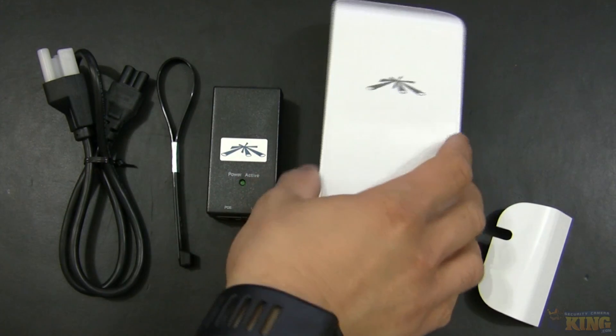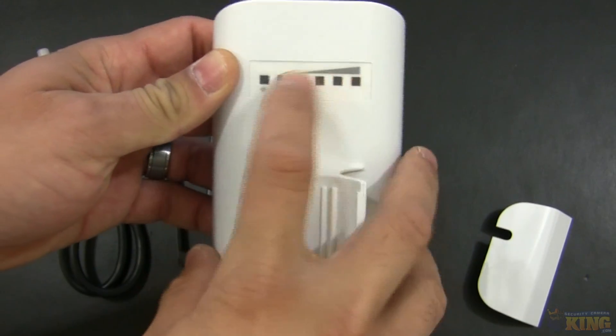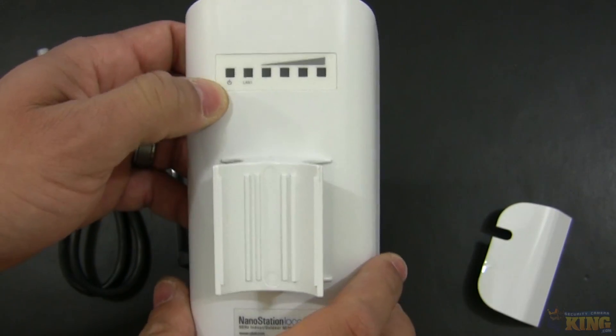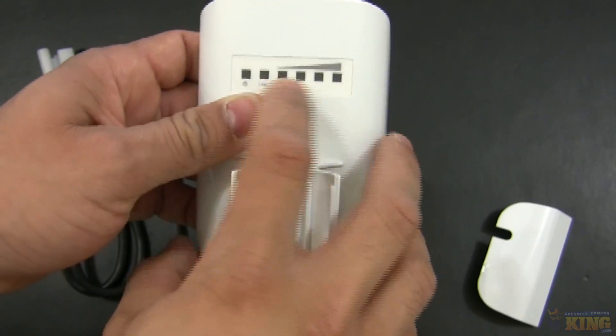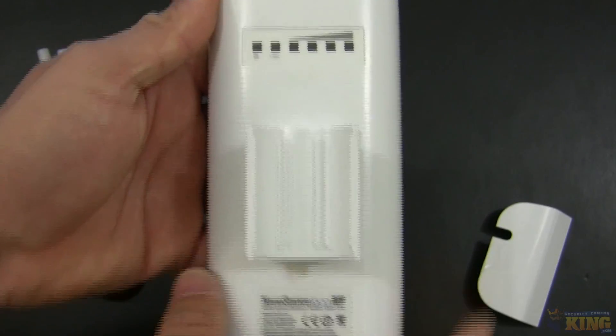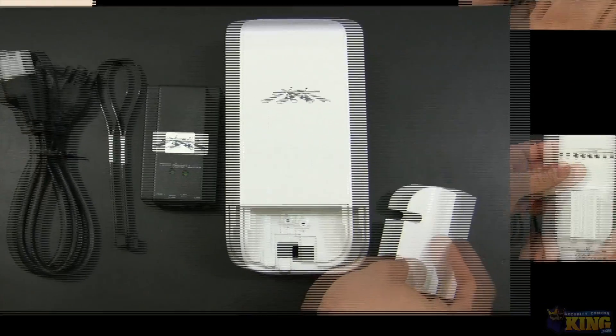This can be mounted on poles again. You can see all the indicator lights here — they show power, LAN, and signal strength. It's very easy to install and it's available on our website right now. I hope you like it.